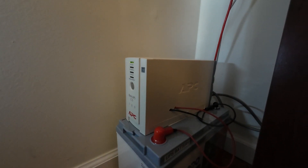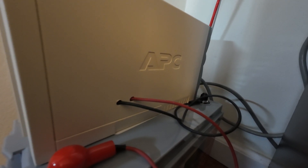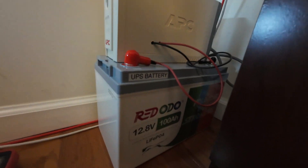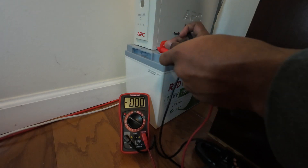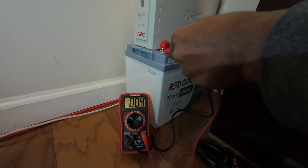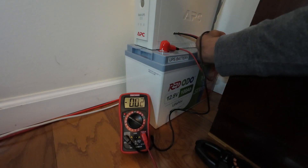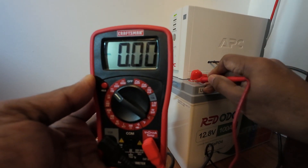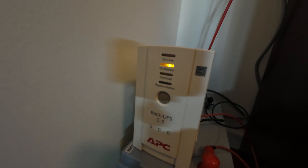I've removed the handle of the battery to place the UPS on top of it. Here is a close-up of the wires coming out of the UPS connected to the respective terminals of the battery. Let's test the voltage — with the UPS running on AC power, it reads 13.52 volts, which shows the battery is almost 100% charged.